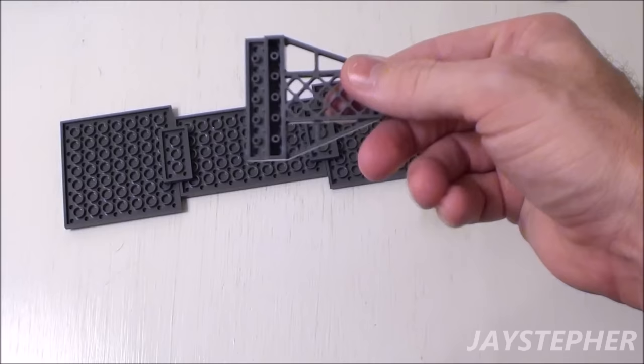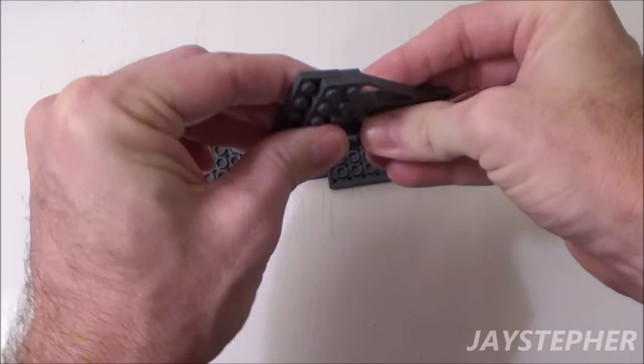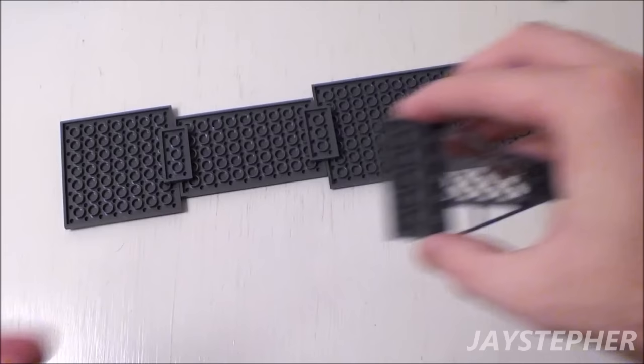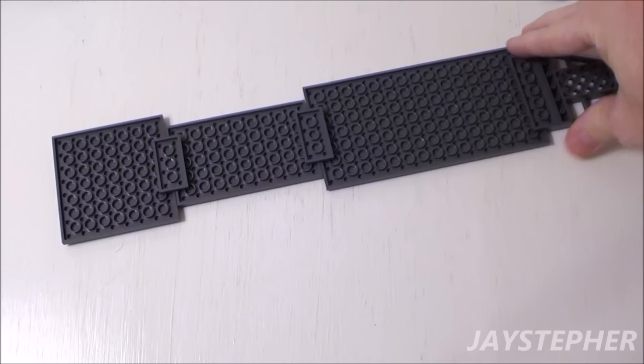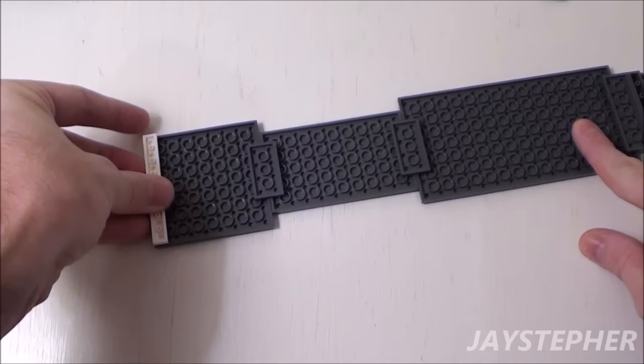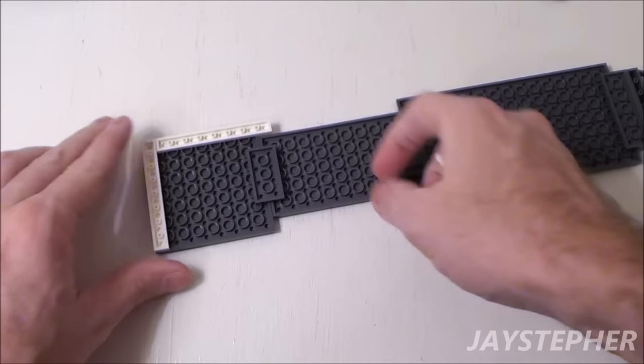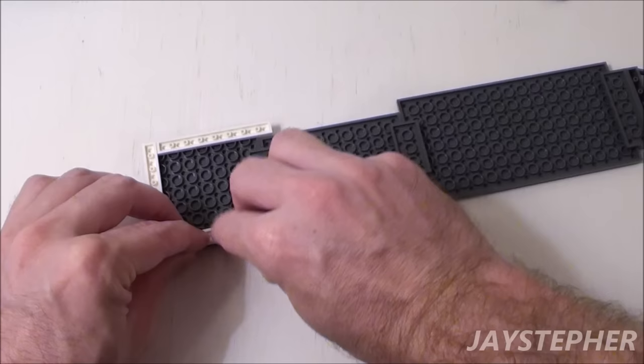Take a 6 by 8 assembly — it looks like an enlarged trailer hitch — and a 2 by 6 plate. Place the 2 by 6 plate in the lip. Place the assembly on the far right, right in the center. Take three 1 by 8 plates. Place one on the far left. Take another 1 by 8 plate and place it perpendicular to the first, followed by another 1 by 8 plate on the bottom.